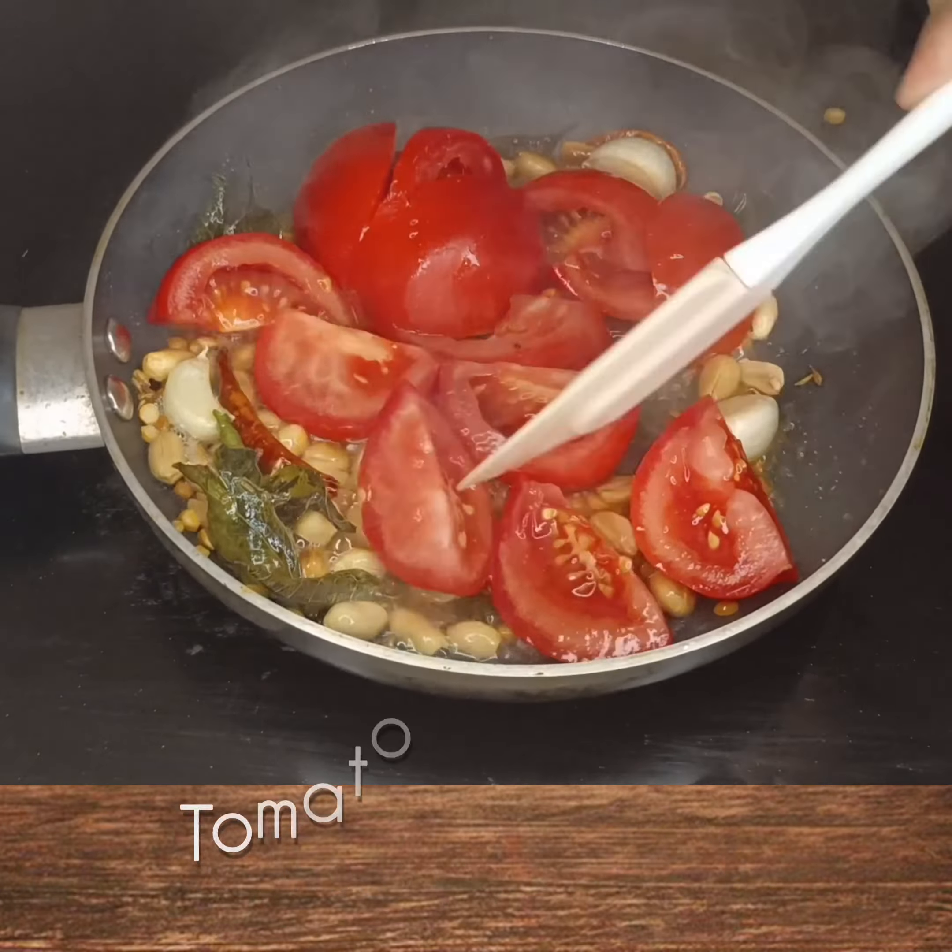I am going to add some salt to the soy sauce. The soy sauce has been added. When you are going to add it, you will add the soy sauce. I will add another soy sauce as well.